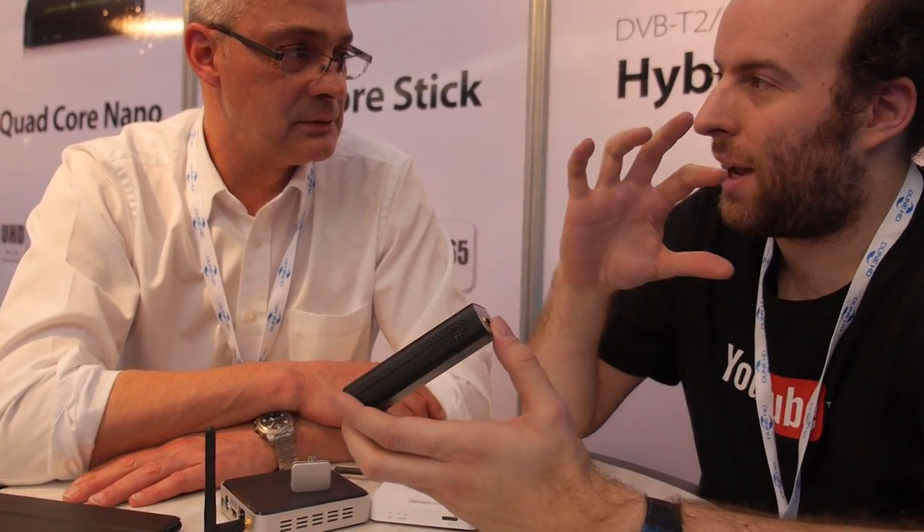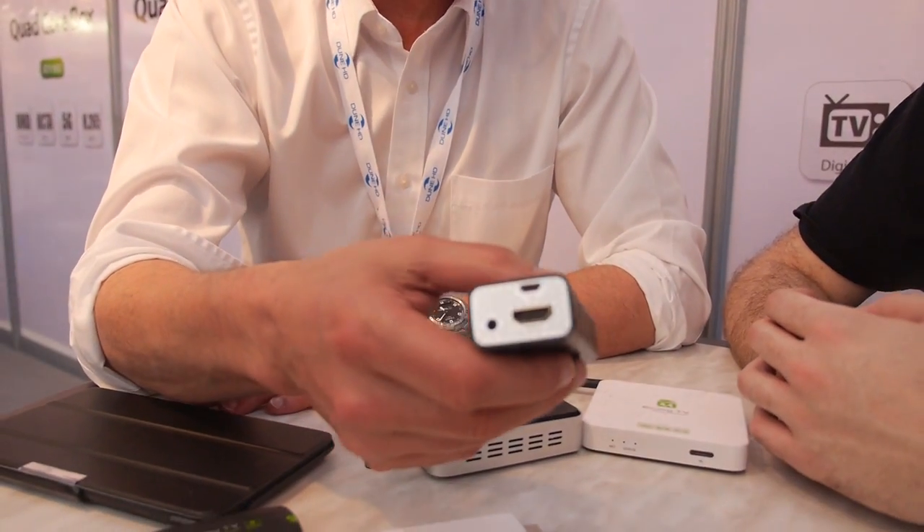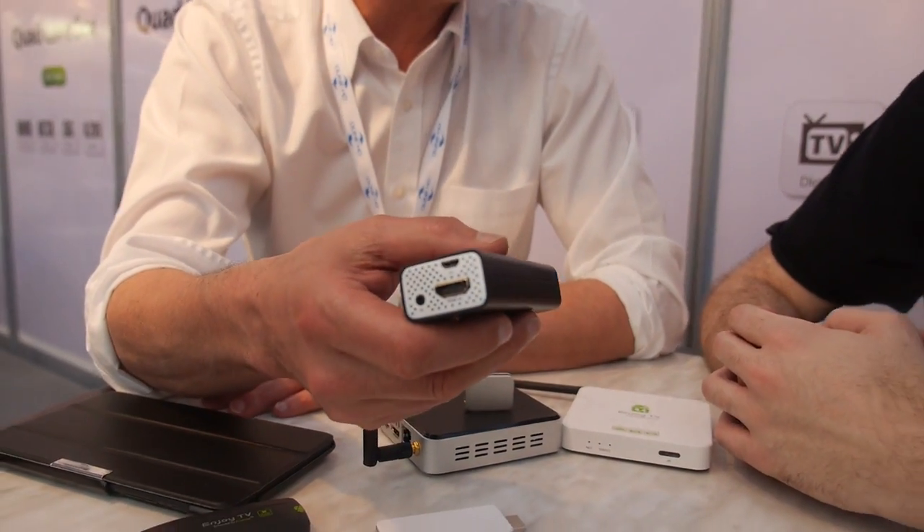This runs Android 4.2 on top of whatever is underneath — it's an overlay version with a transparent UI. It's very special, and the UI is being improved. As an ODM, every customer has their own ideas. It's also for B2B digital hospitality solutions and any kind of OTT solution you might have.